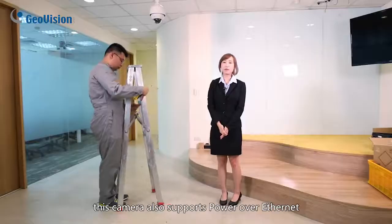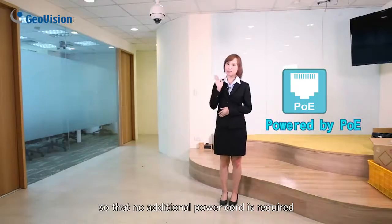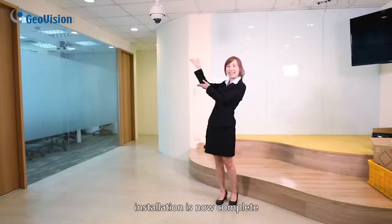This camera also supports Power over Ethernet, so no additional power cord is required. Installation is now complete!